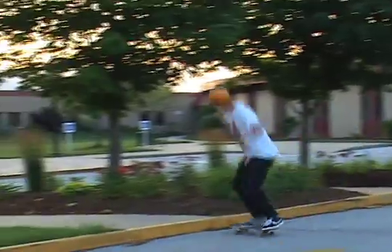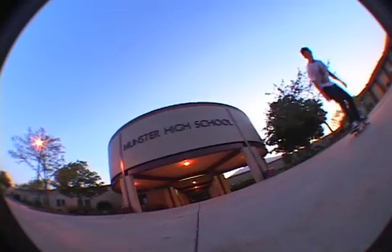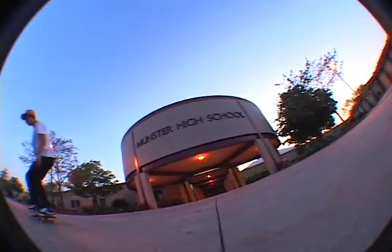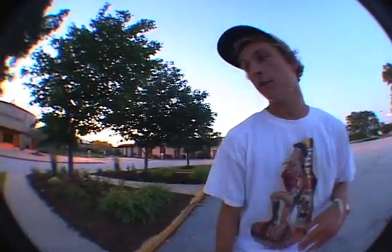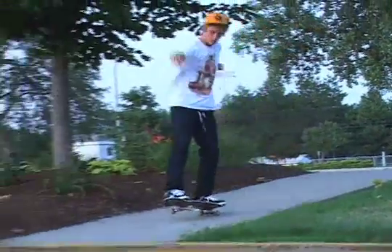What's up, I'm Josh Roman. I'm trying to teach you guys how to do switch pop shove manuals. The first step is you gotta have switch pop shoves down. The second step is you need to learn how to switch manuals.